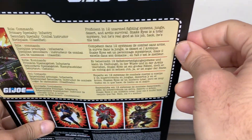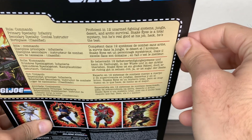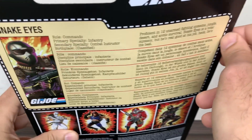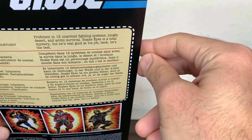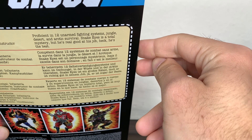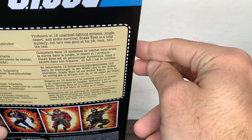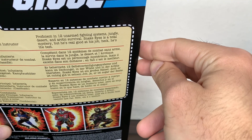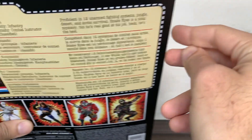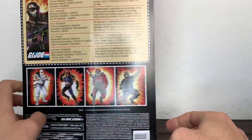Here we have a little bio, because I didn't read it in the previous review for the Crimson Guards. Here we have the Snake Eyes bio: 'Proficient in 12 unarmed fighting systems, jungle, desert, and arctic survival. Snake Eyes is a total mystery, but he's real good at his job. Heck, he's the best!' I don't know if that's the bio from back in the day, but it's kind of enthusiastic.